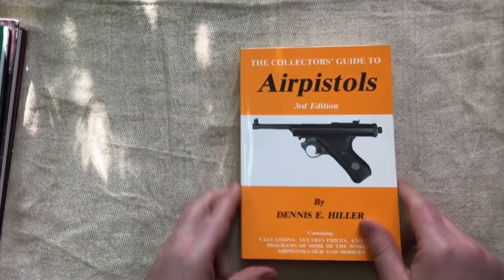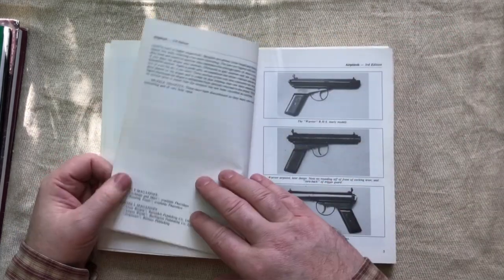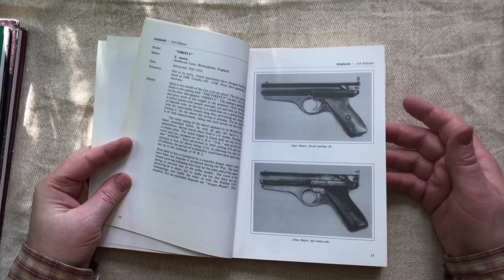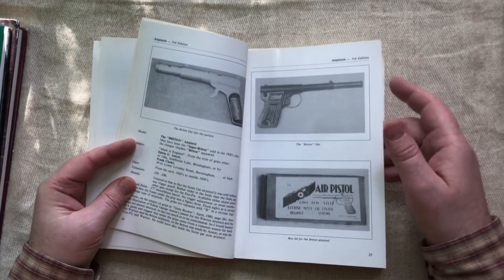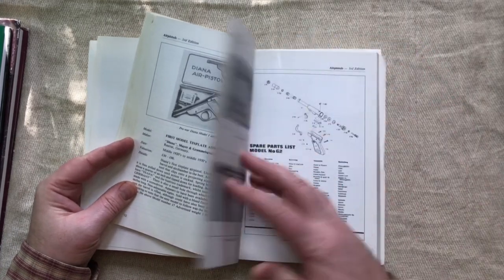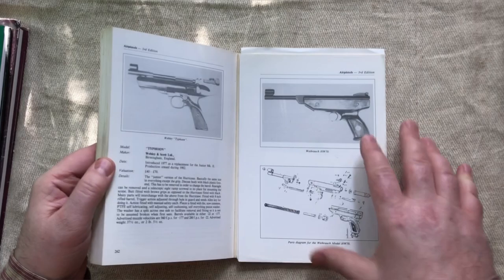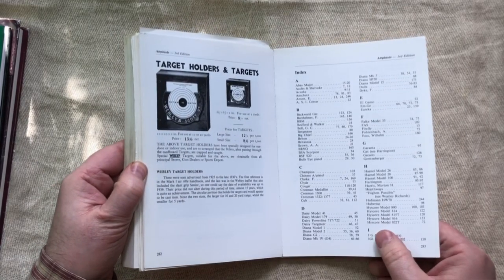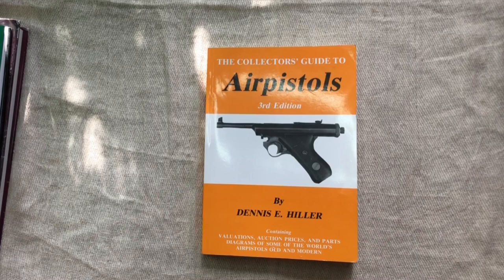Those are the obvious ones for rifles. When it comes to pistols, you've got Dennis Hiller's A Collector's Guide to Air Pistols — this is the third edition. These are nice little books containing pretty much all of the main pistols you'd want to seek out if you were a vintage air pistol collector, all the favourites with a little bit about the companies. It's a really good one just to get a broad sense of the sort of stuff that is out there if you want to start collecting vintage air pistols. And this one actually does have an index, which is pretty cool.